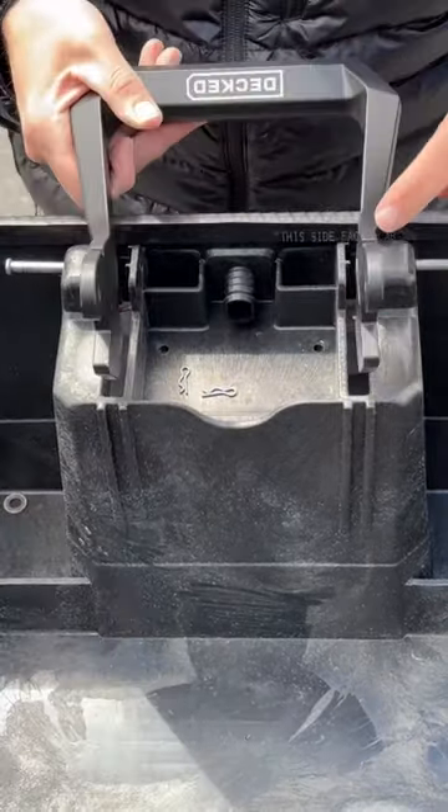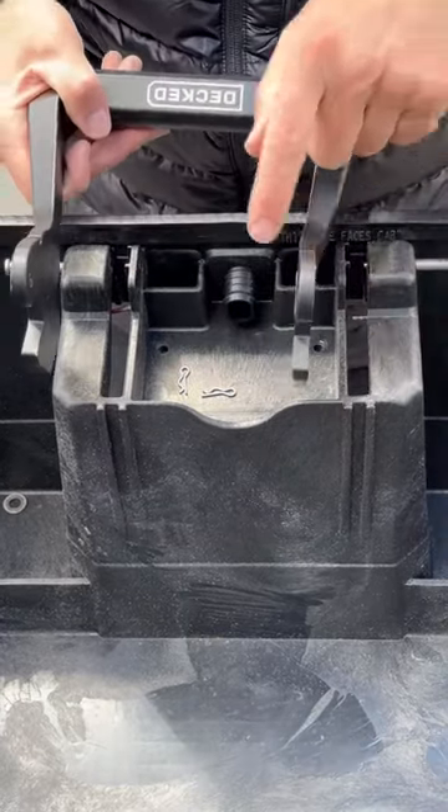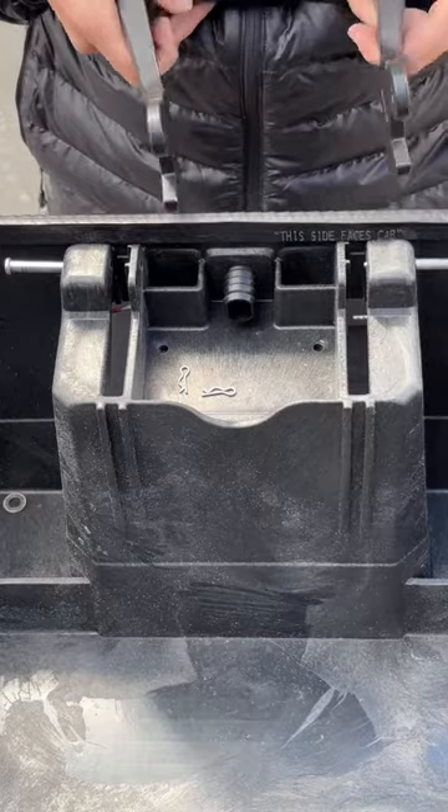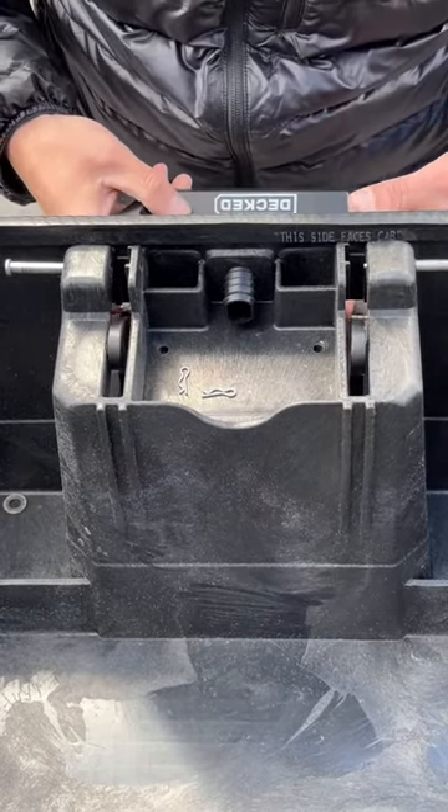The long arms of the springs will seat on these notches on the handle that I'm pointing to here. When you put the handle up into position, you can easily seat the long arms of the springs in those notches.